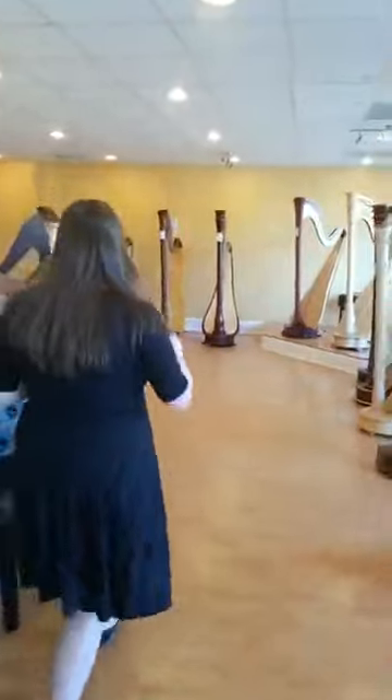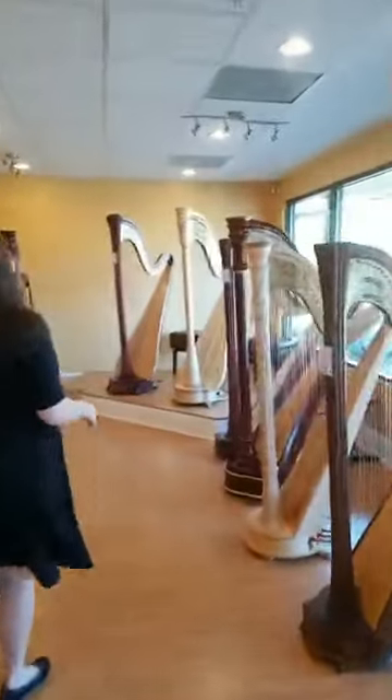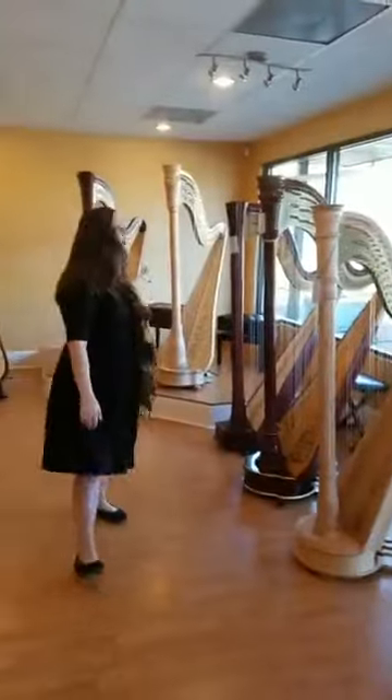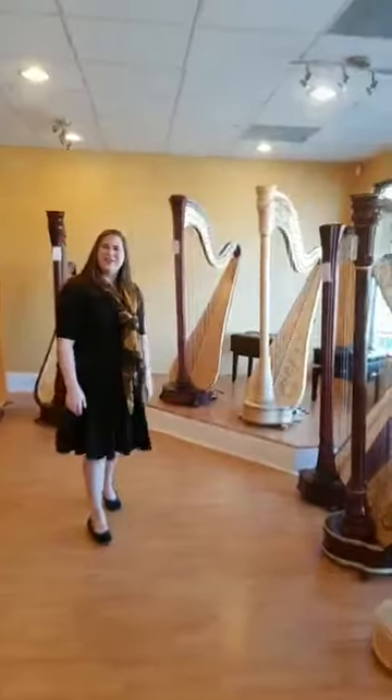Come on over here, we're going to show you the pedal harp side. On this side of our showroom we do have a lot of our pedal harps. Pedal harps range in size from 40 strings all the way up to concert grand, which are 47-string harps.